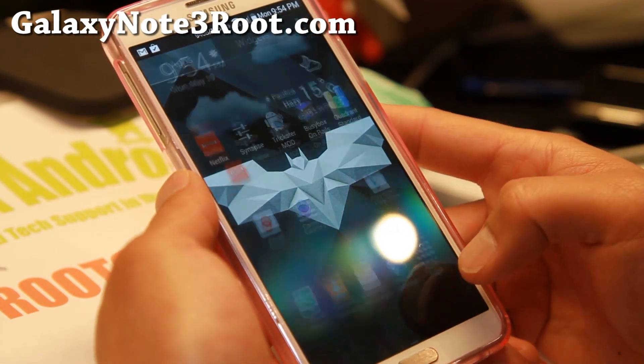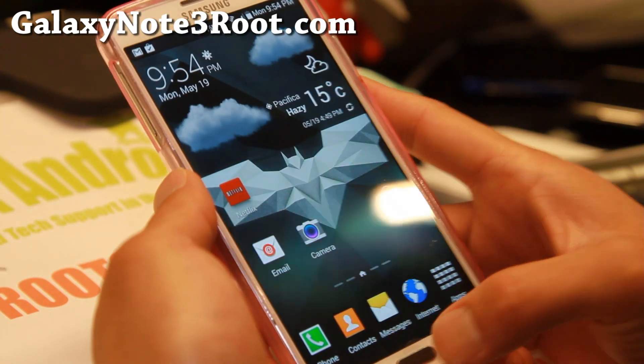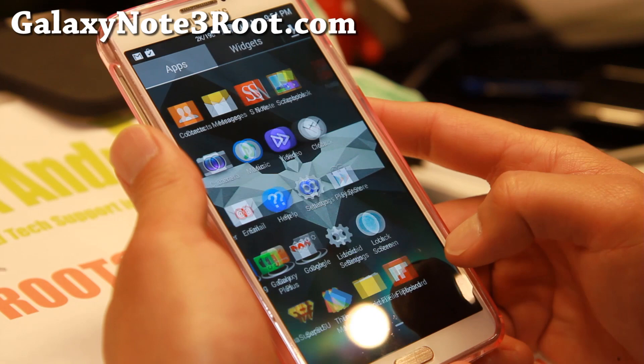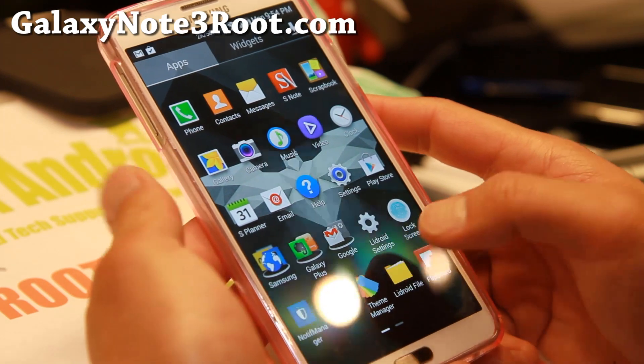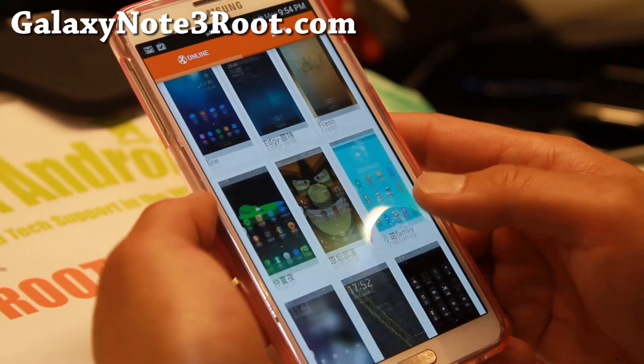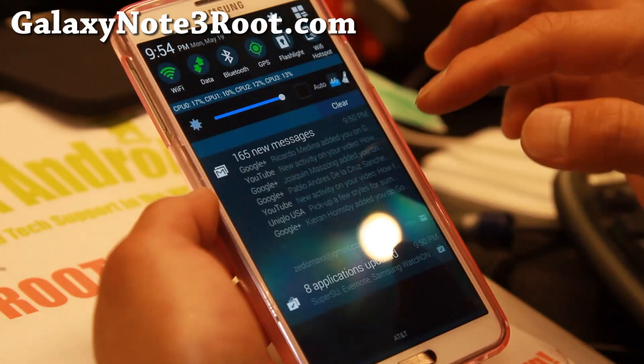This is the LiDroid ROM. One of the coolest things about his ROM is that he's got some really cool stuff like Theme Manager here. You'll get all of these different themes for free, and new ones are being added, so let's go check them out.